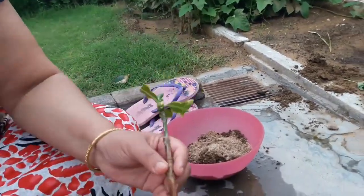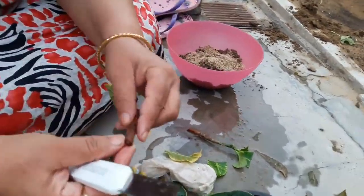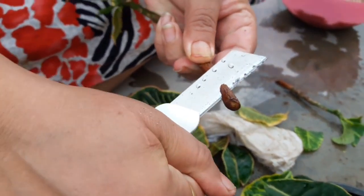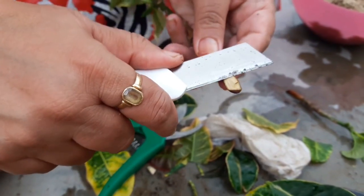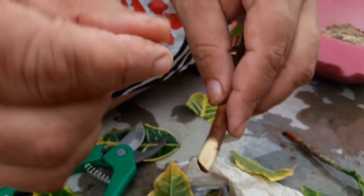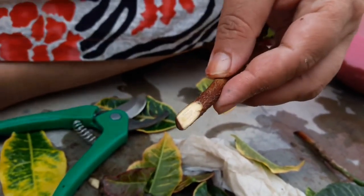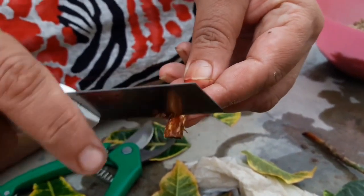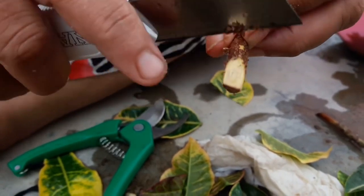Cut the cutting from the lower portion. Make a 45-degree slant cut at the base using a very sharp, sterilized knife or cutter. Make a sharp cut so that the tissues are not damaged. From the other side, scrape the outer brown tissue. Do not use a blunt knife — it may damage the tissues. Scrape the upper layer lightly to facilitate the emergence of tender roots from the inner tissue.